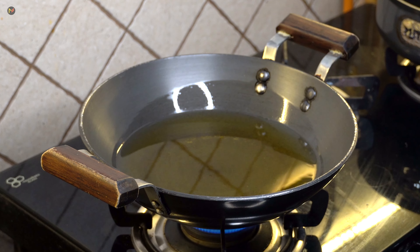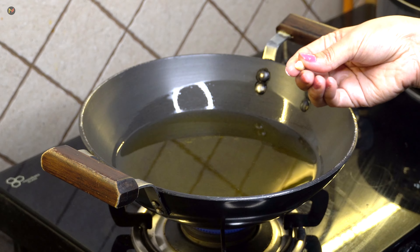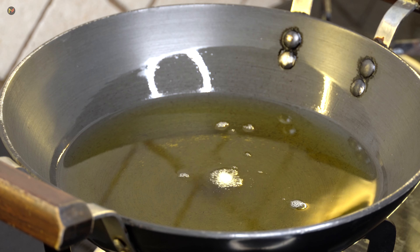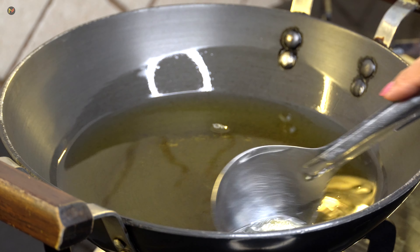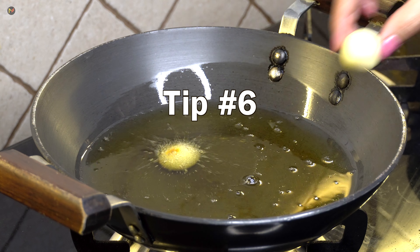Now let's fry them in oil that I have already warmed. The Gulab Jamun needs the right oil temperature. If you think the oil is too hot, turn off the gas and let it cool a little. To check: drop a small piece of dough in — if it rises slowly, the oil is at the right temperature. If it rises very quickly, the oil is too hot. This was tip number 6.